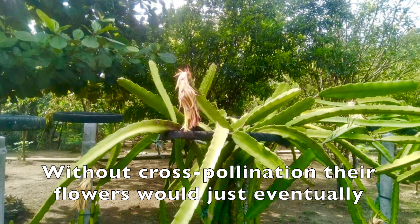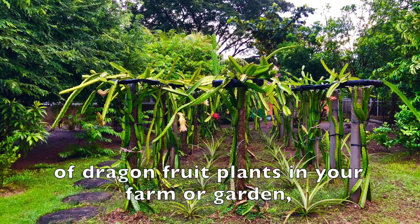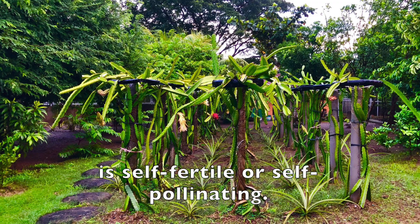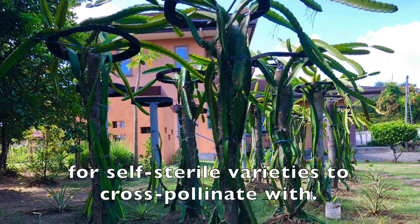Without cross-pollination, the flowers would just eventually turn yellow and drop off. It's a good idea to have at least two different varieties of dragon fruit plants in your farm or garden, especially if you're not sure if what you have is self-pollinating. There's got to be another dragon fruit of a different variety close by for self-sterile varieties to cross-pollinate with.